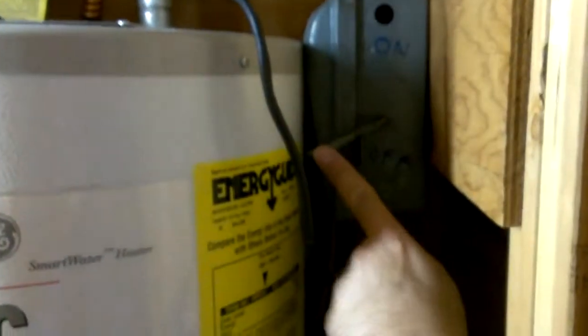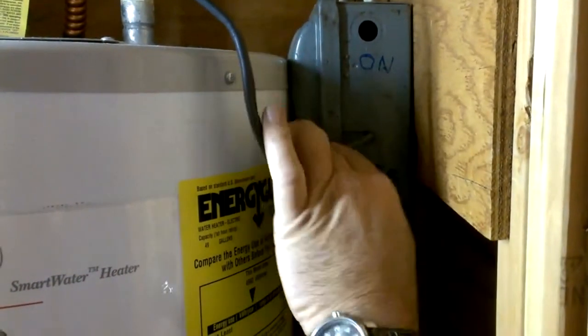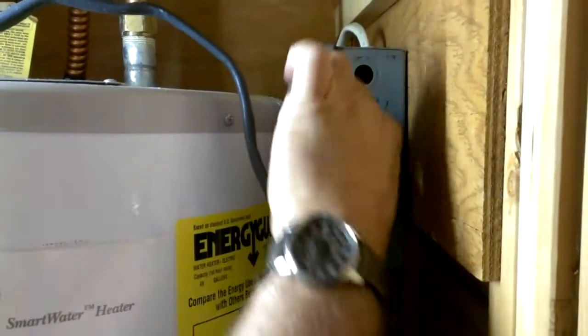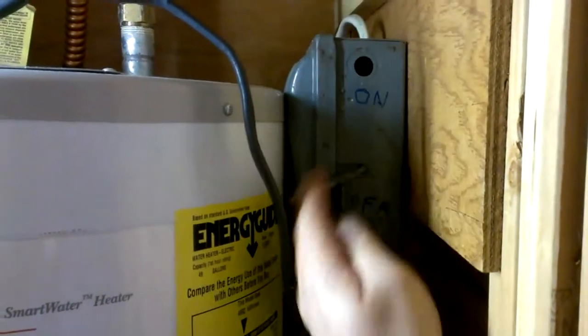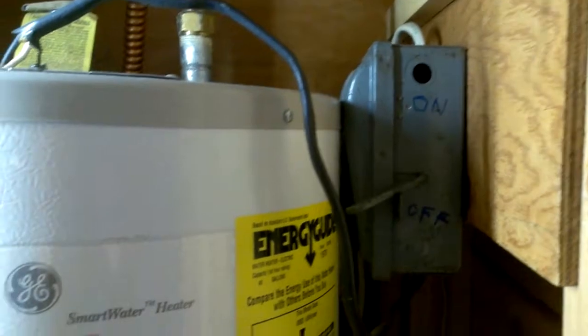In this closet there's a light you can turn on and off with this switch. The hot water heater on/off switch is right here — up is on, down is off. You just flick it up and down. That's how to turn the hot water heater on and off.